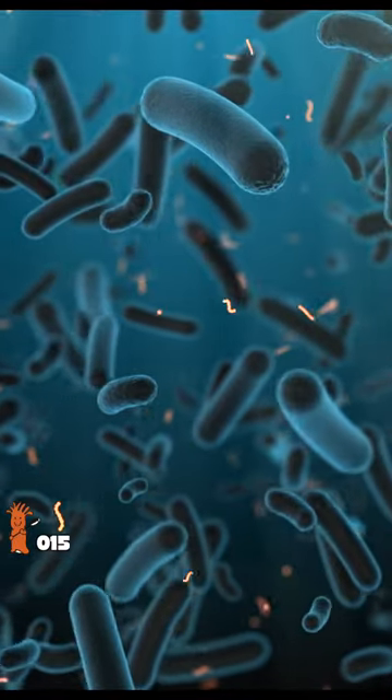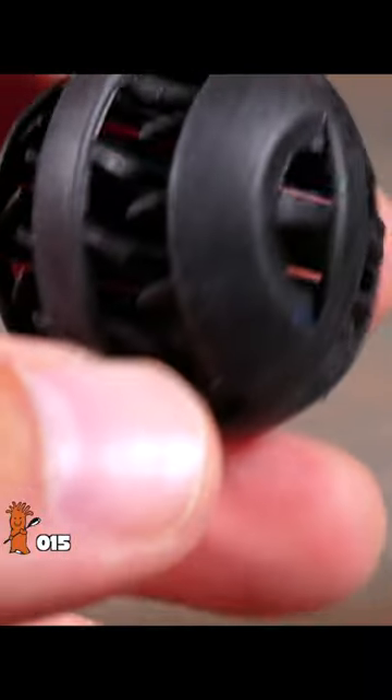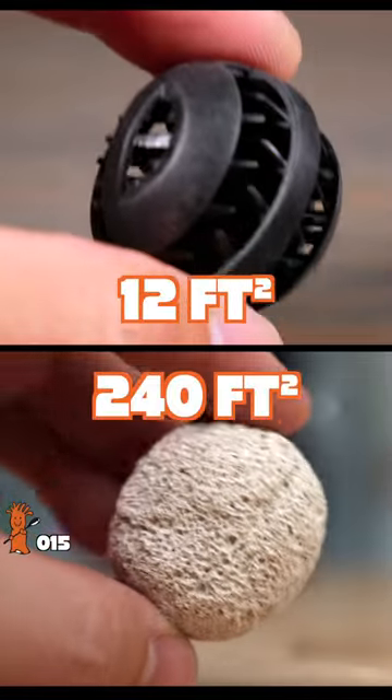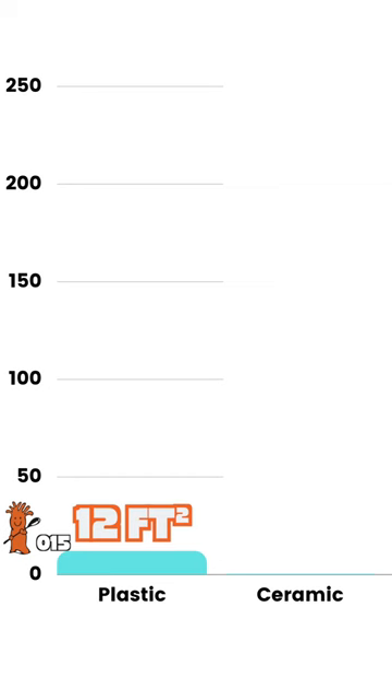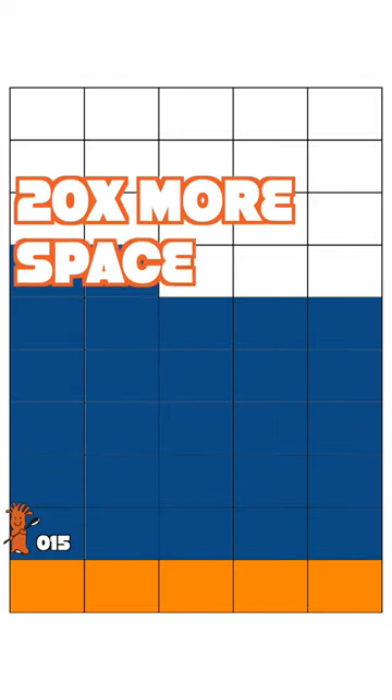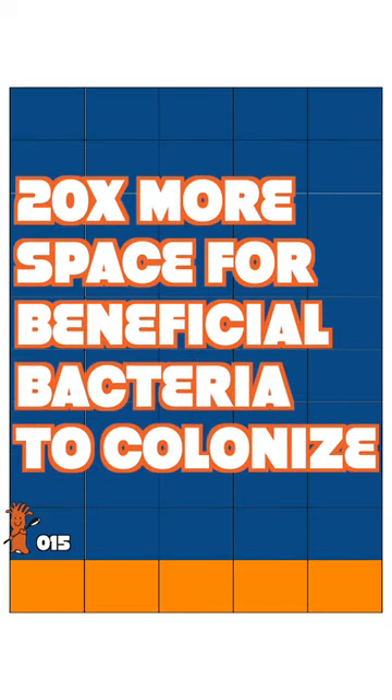Both provide surface area for bacteria to colonize. This plastic bioball has 12 square feet of surface area and this ceramic ball has 240 square feet. That's nearly 20 times more surface area, meaning 20 times more space for beneficial bacteria to colonize.